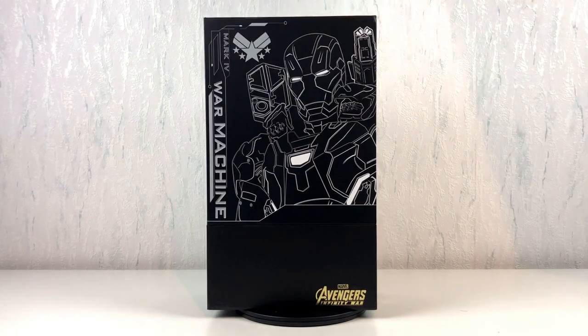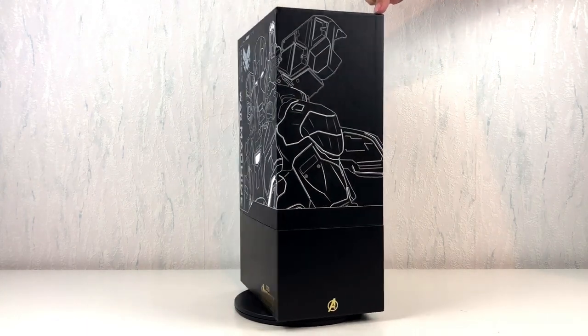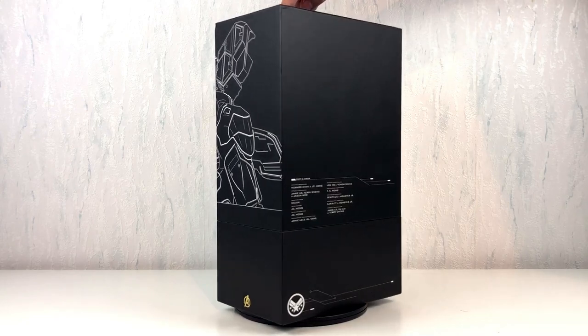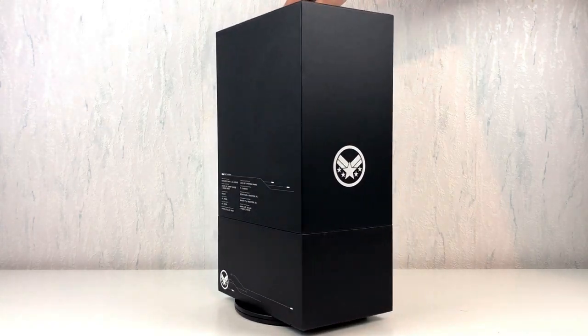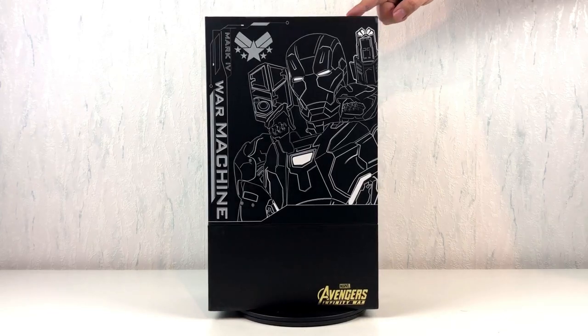Right now, the figure is still hidden inside this beautiful box, but we will have a look inside very soon. As always with Hot Toys, I had to wait a long time till this item was finally delivered. And I can't wait to show it to you.